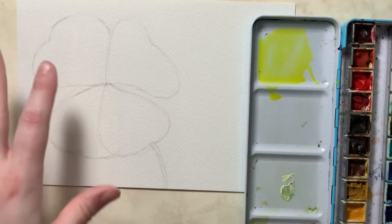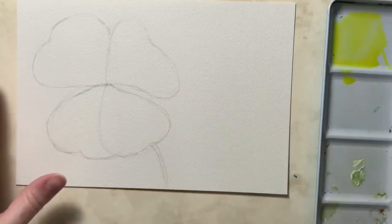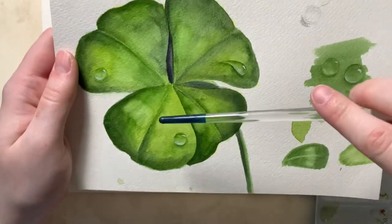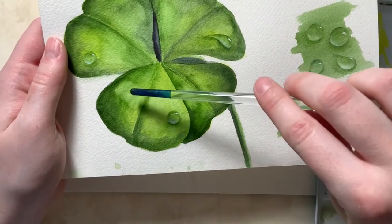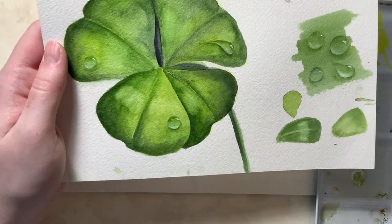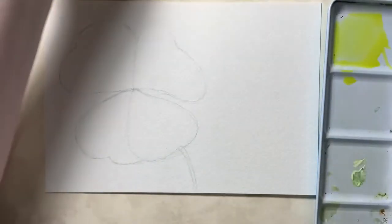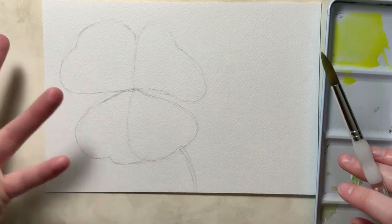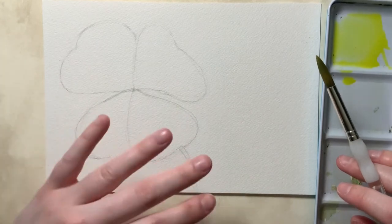I'm going to do a base layer of yellow over my entire clover. This helps whenever we do the lifting process — it helps these areas not be as bright as white paper, and also adds a little more vibrancy to our greens. Some people do almost an underpainting with yellow, especially on floral paintings, because it gives the painting more structure and shape.